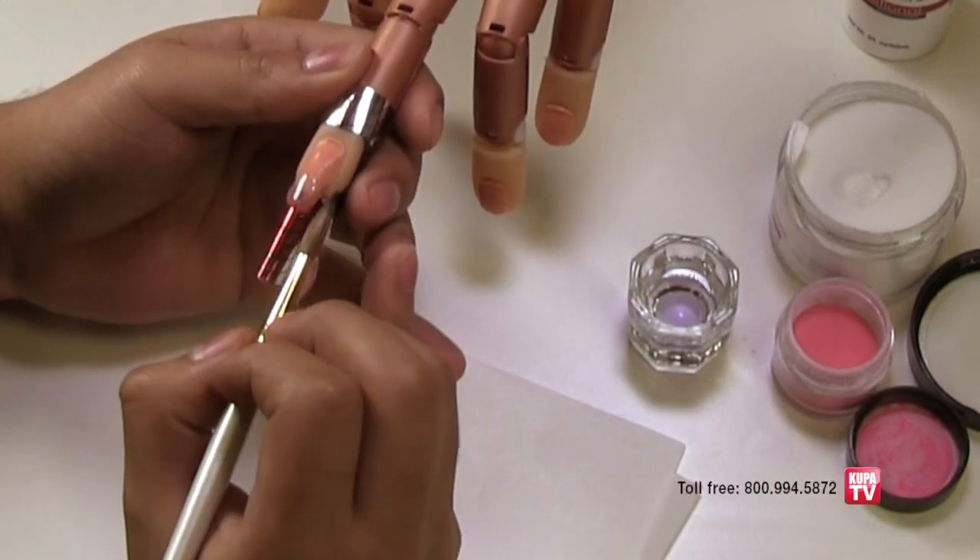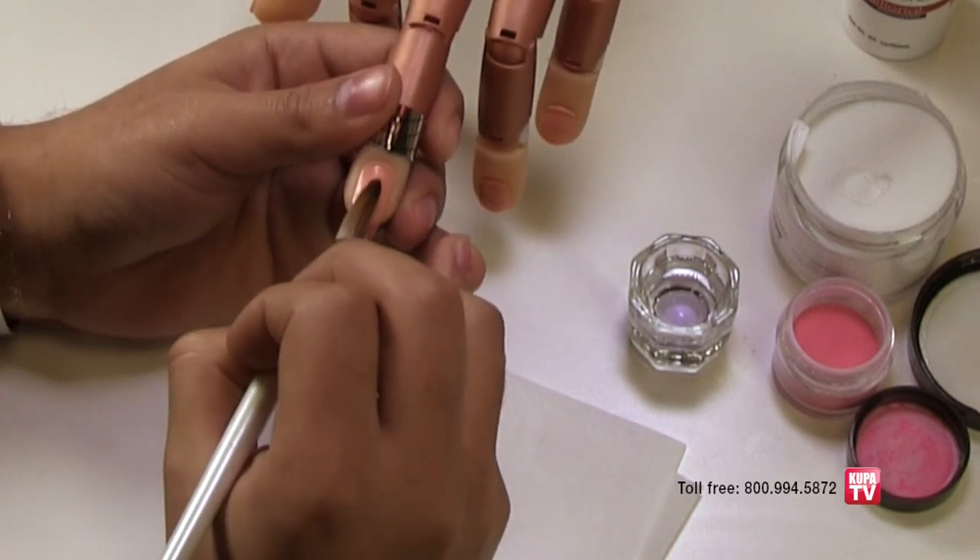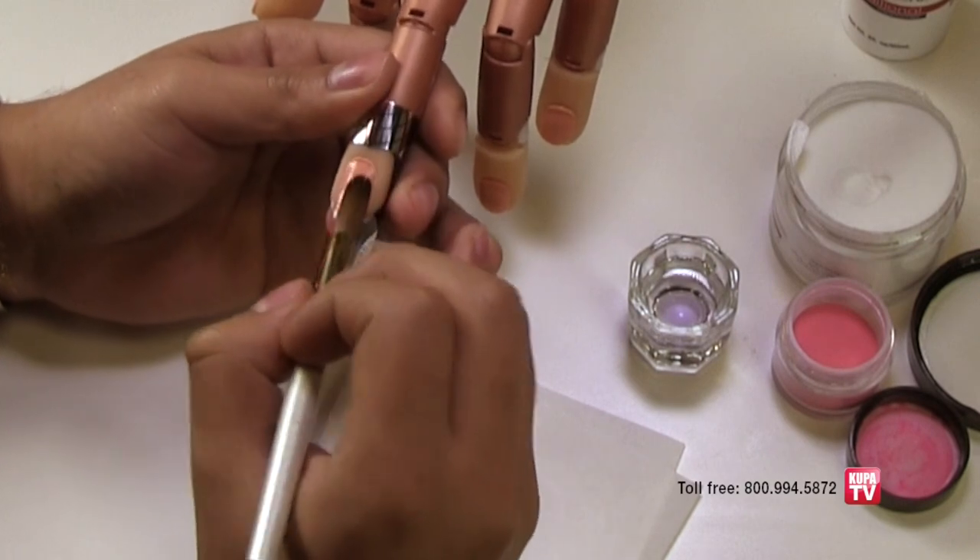Place the powder on the free edge and brush it back onto the natural nail. Press it into place as it is drying to create a clear base, and then allow it to dry.